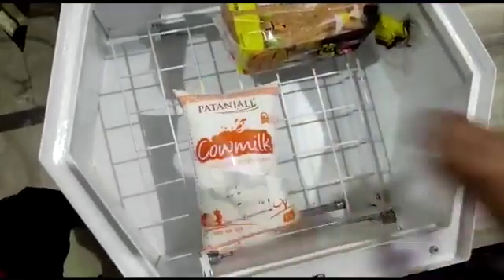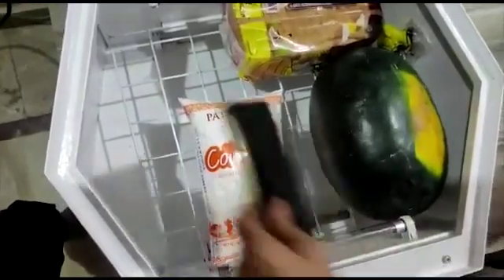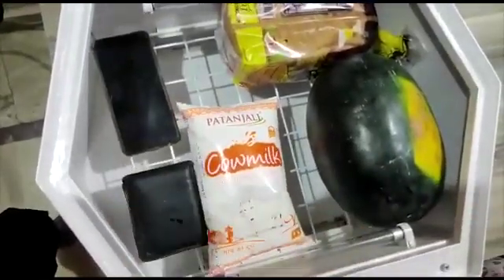You can place your groceries, your packaged milk, your fruits and vegetables. As a matter of fact, you can place in your electronics like smartphones, wallets, keys, and a lot more.